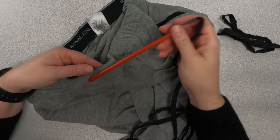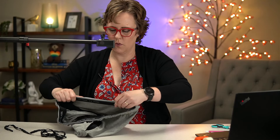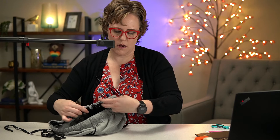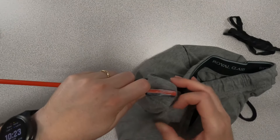Go ahead and insert the straw into the hole and work your way around, then bring it through the hole on the other side. Make sure you don't lose the string when you're pulling it out. The straw method is definitely one of my favorites because it works really well and most people have a straw around, or you can get one at a fast food restaurant.